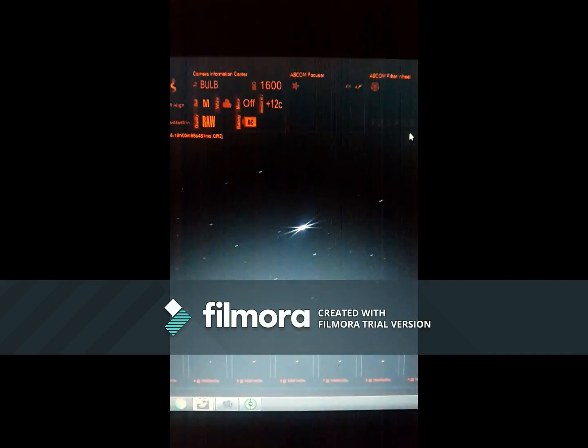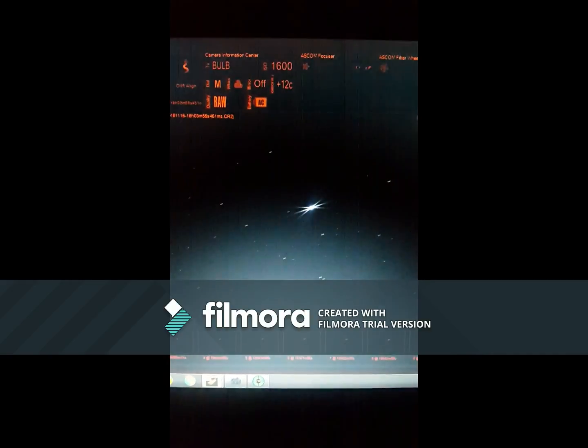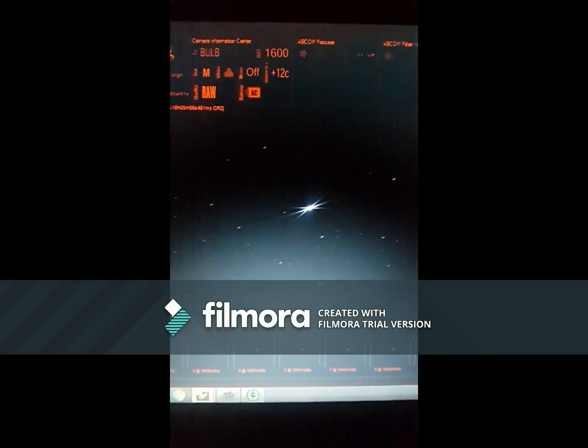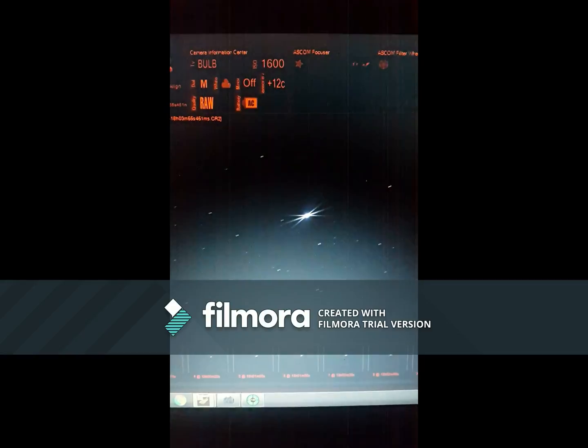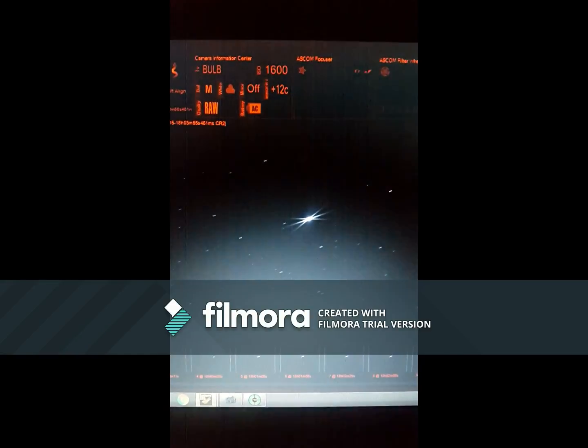I would deem that a successful test of the new Bahtinov mask. It seems to work fine. Anyhow, there you go — it can be done.